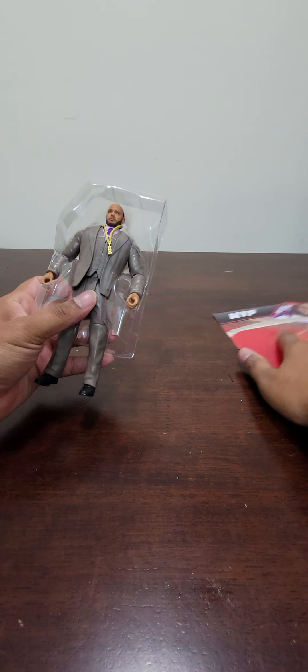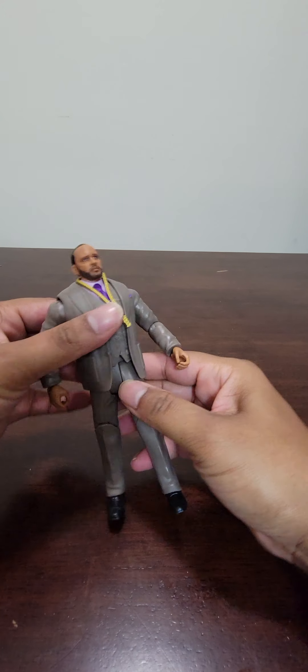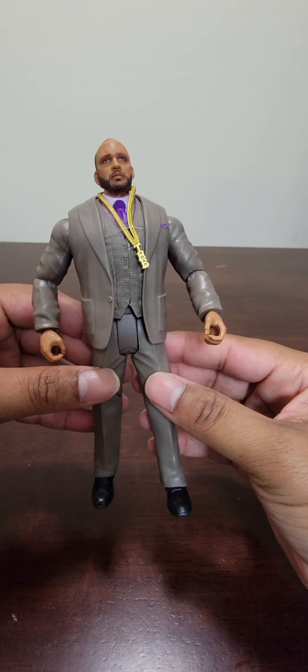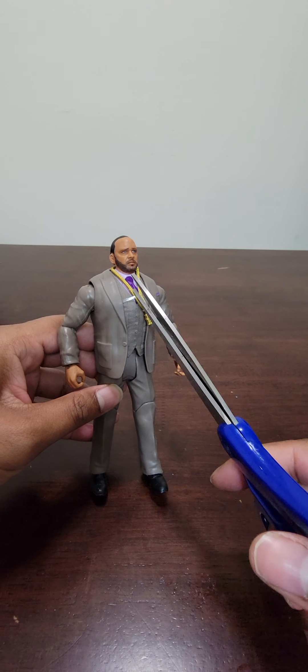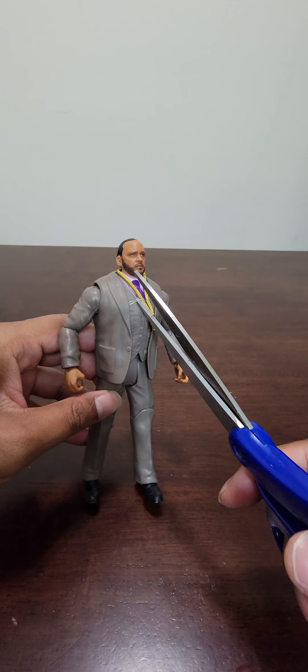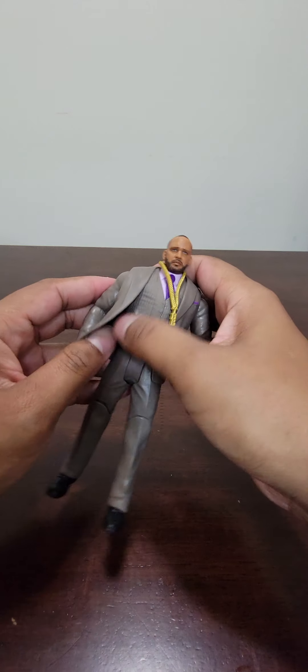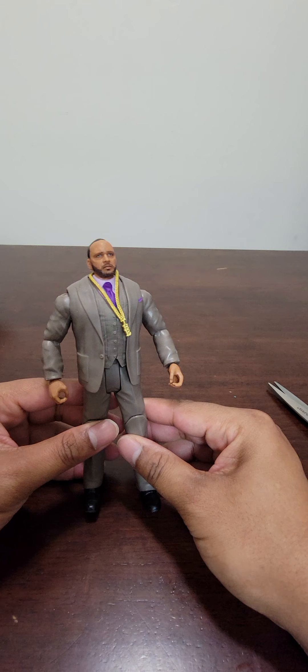Let's get into it — this should be pretty quick and painless. Alright, let's see what we're working with. There's a little plastic piece that was connecting the chain, I think — let me go ahead and take that off.